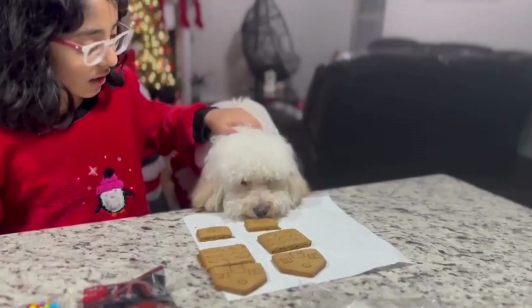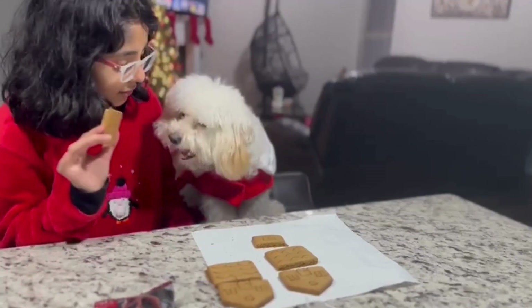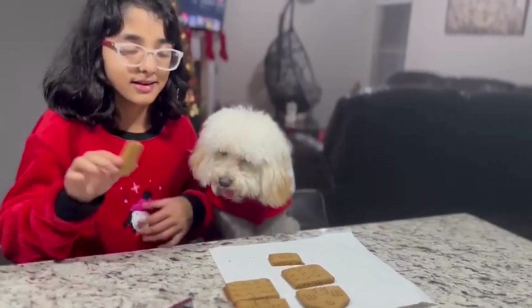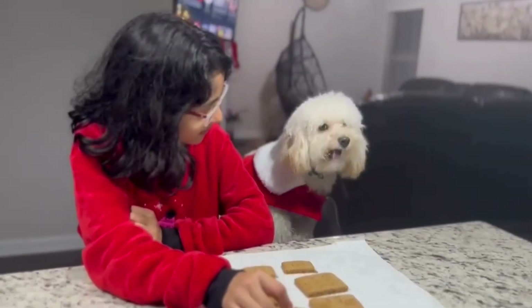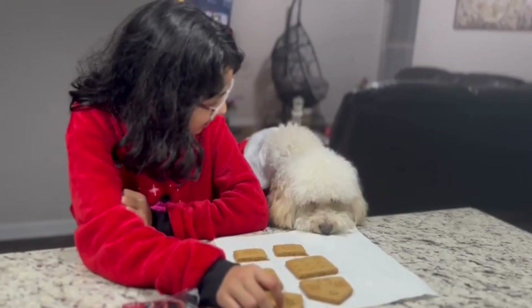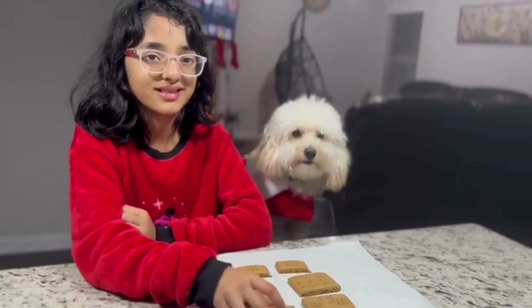Odin, what are you doing? You want to taste it? Don't eat it yet, we've got to assemble the house. He likes it but you can't eat it yet. He's mad. You want to eat it? You can't eat it yet. He really wants to eat it.